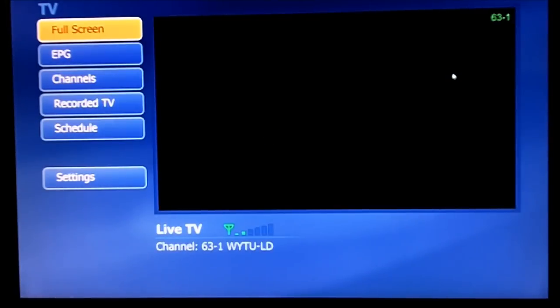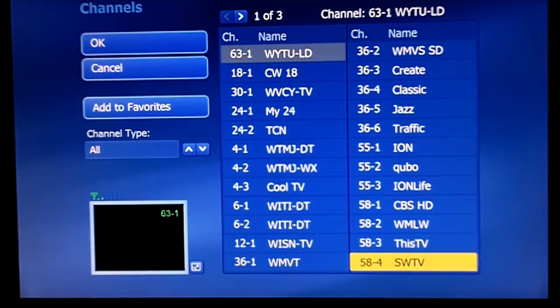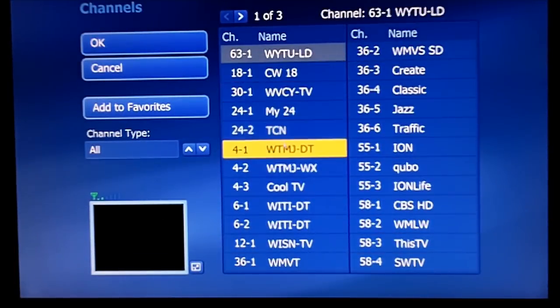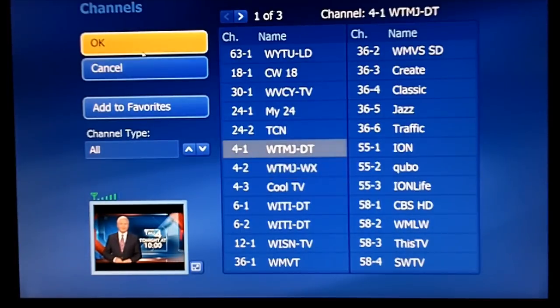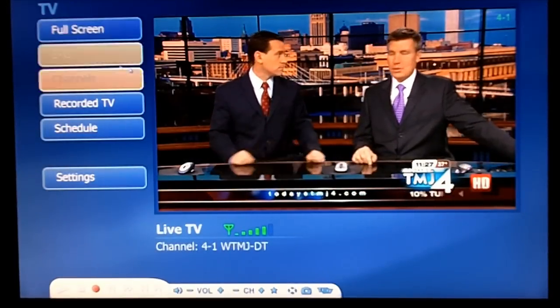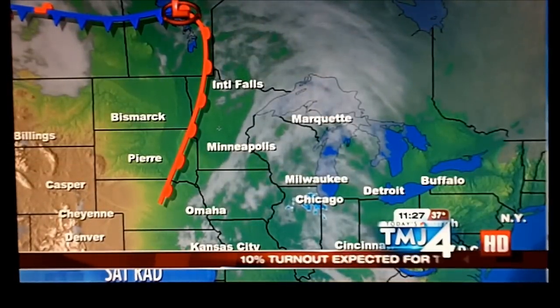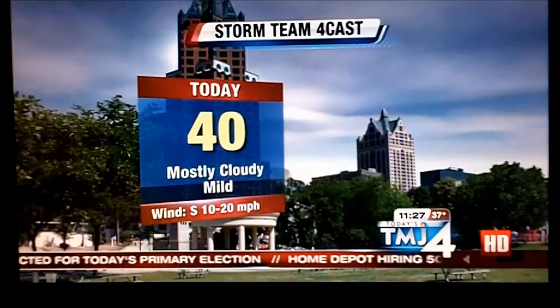We'll hit TV, and then it'll load the first channel here. It looks like this channel isn't that good. So what I can do is go to the channel list here, and I can select the different channels. We'll select NBC. So we've got NBC here, and it pops it up, and there we go. Now we can full screen this. And as long as your signals are good, your HD is going to look very good. This looks very nice to me for over the antenna HD.